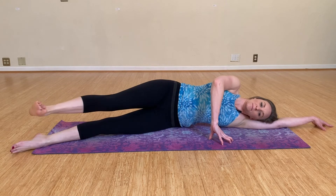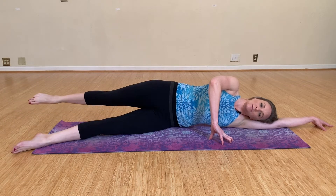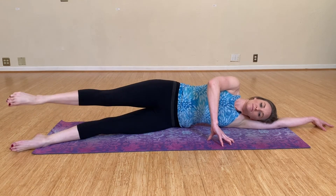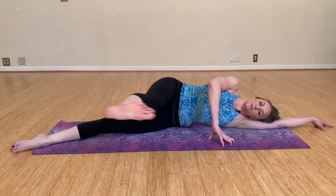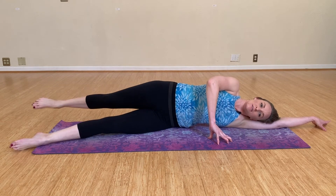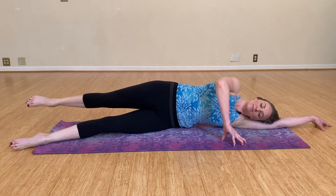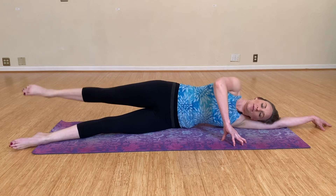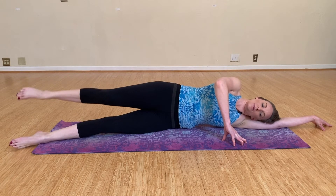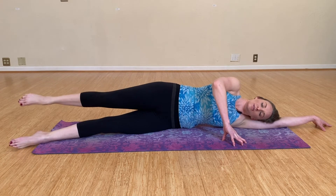Exhale as you kick forward, inhale as you bring it back. Let's go three more, two, and last one. Kick it in the back and hold it here. Little circles about the size of a basketball — really making sure that upper body is staying as still as you can. Reverse the direction. Three, two, one. Bring your legs on top of each other.